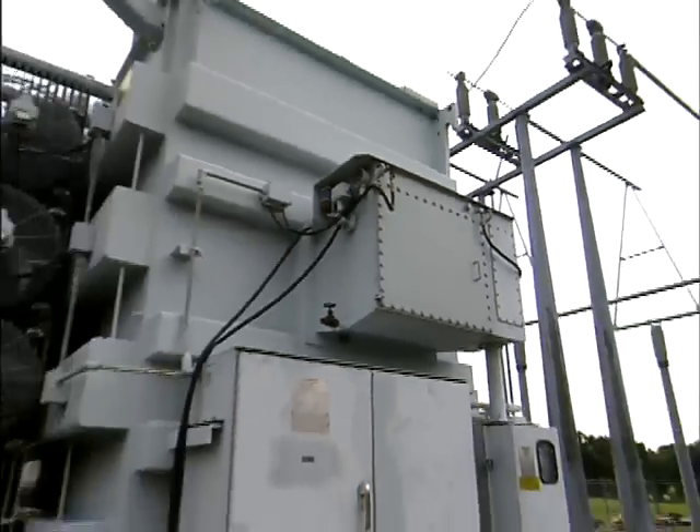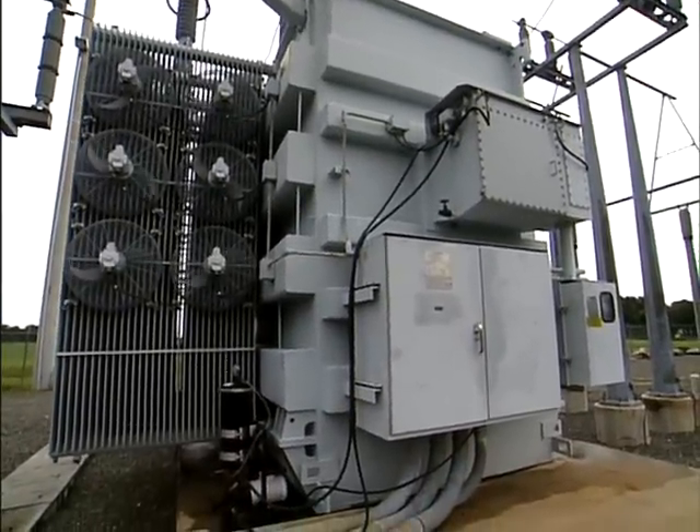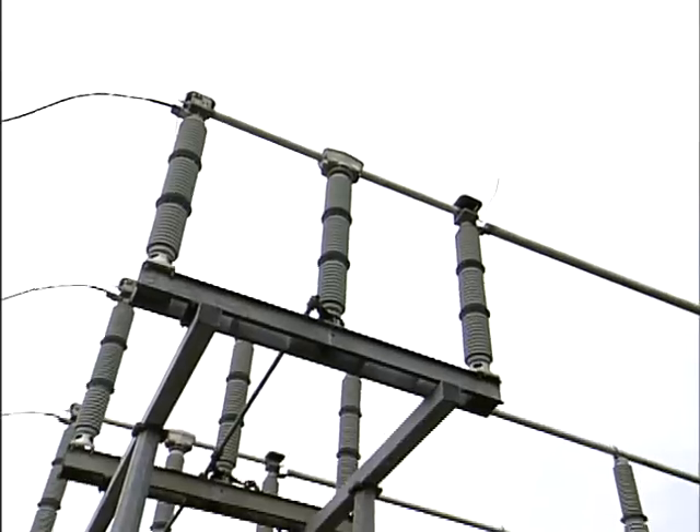That leak can also take down the piece of equipment that the gas is housed in. A 500 kilovolt breaker could be worth millions of dollars, so finding leaks before the system or component fails could save potentially millions of dollars.